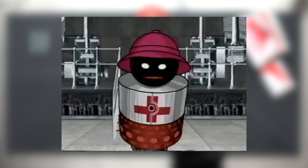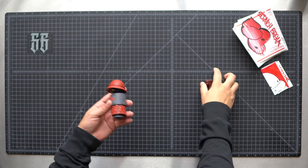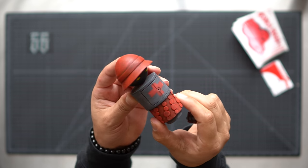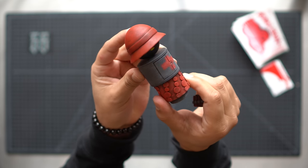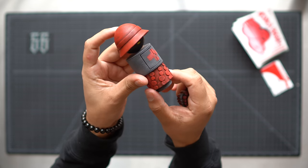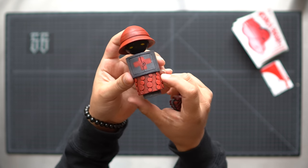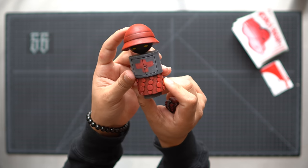For those of you who don't know, that is Rubbish from DJ Qbert's Wave Twister movie. Nervous Wreck and DJ Qbert did a collab to make 50 of these pieces and man, they came out sick. I'm not sure if these are still available but if so I will leave a link down below where you can get a hold of Nervous Wreck.